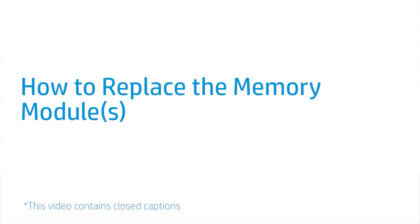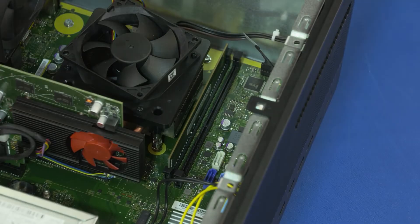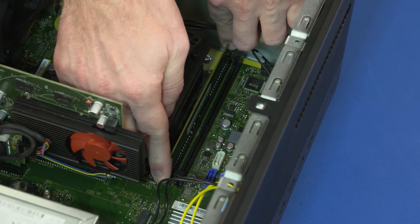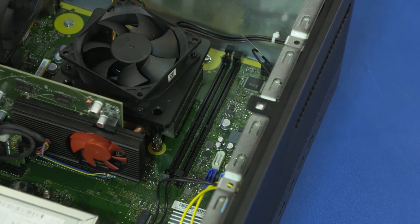How to Replace the Memory Modules. Before you begin, remove the access panel, optical drive, 3.5-inch storage drive, 2.5-inch storage drive, and drive cage. Removal: Push down and out on the memory slot latches to release the memory module. Slide the memory module up and out of the memory slot and remove.